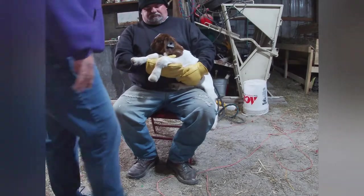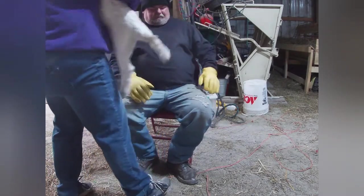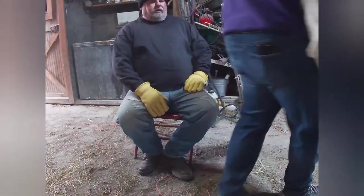I'm going to go get his brother. I usually weigh them, but I'm not weighing them today.